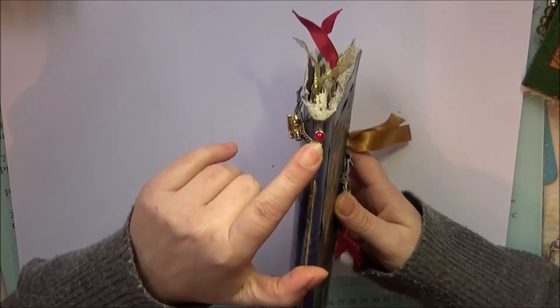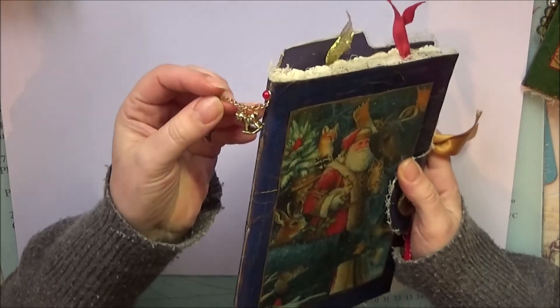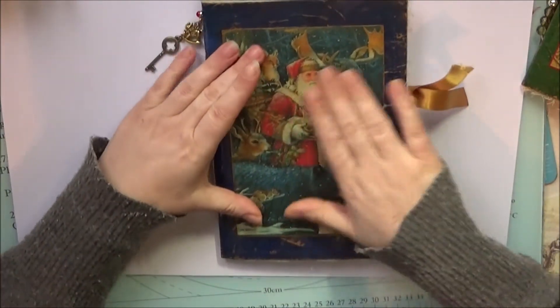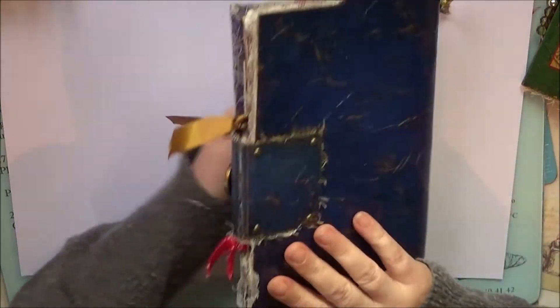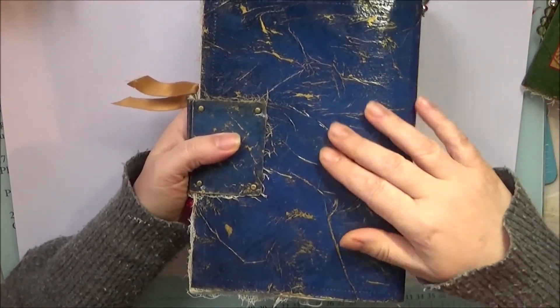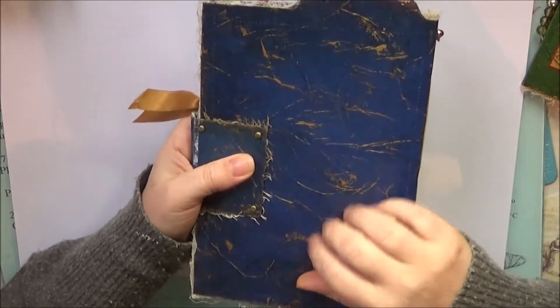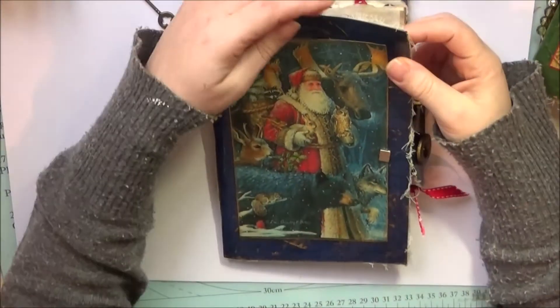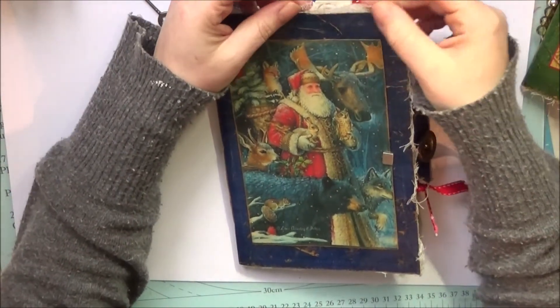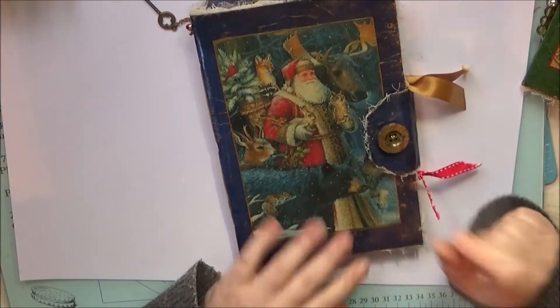On the side we have a little brad with a red gem in it and some charms — a little rocking horse and a key. We have vintage scenes on the front with loads of different woodland animals. The cover itself is a deep blue and gold, it's all dry brushed and gilded. It's got a nice gloss to it, it's quite flexible still but very sturdy. We have some cheesecloth coming out around the edges to add to that vintage look, and it's got a magnetic closure with a gilded button.